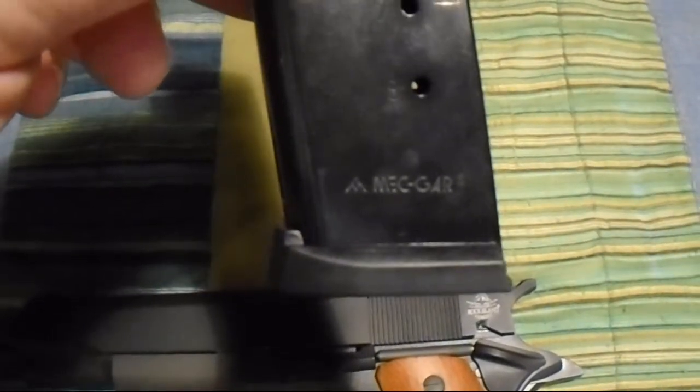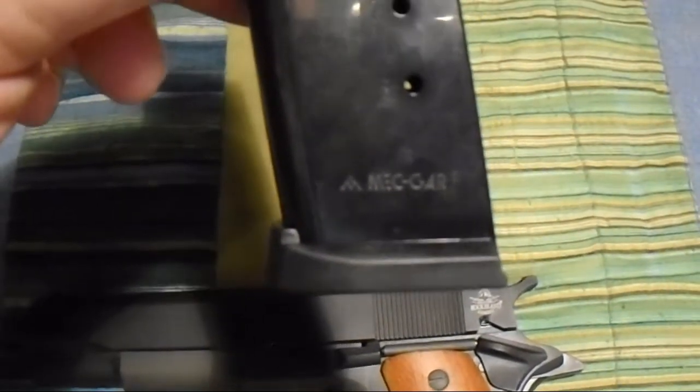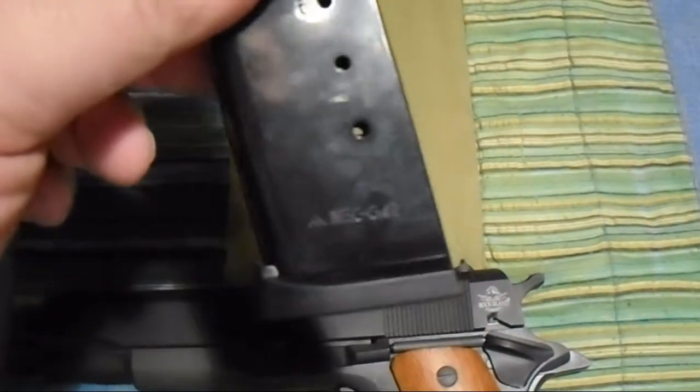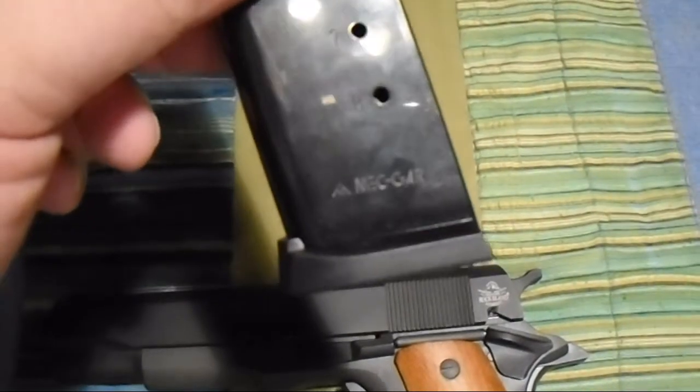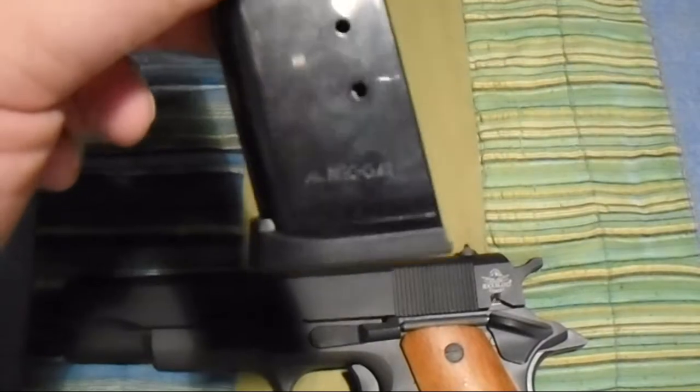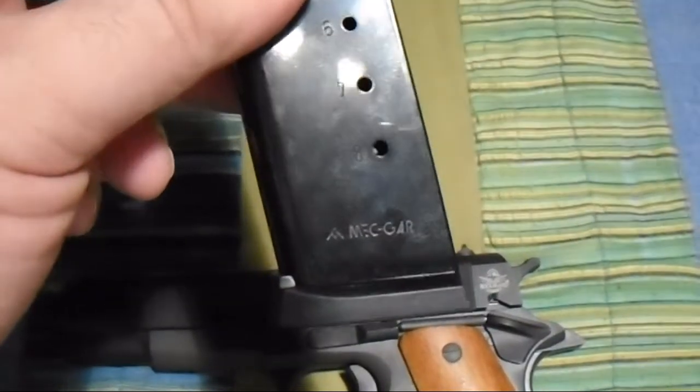Mec-Gar magazines, guys — that's what I like to use. Mec-Gar magazines. They're very good and they come in for all kinds of pistols. They manufacture OEM for many guns, and they've worked well for me in this 1911.